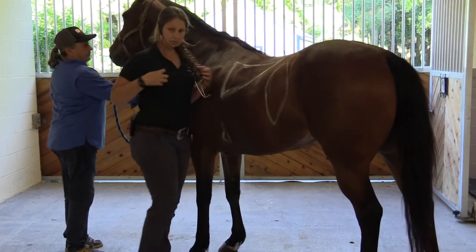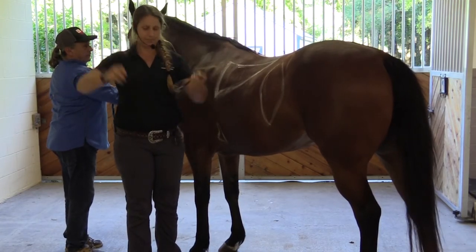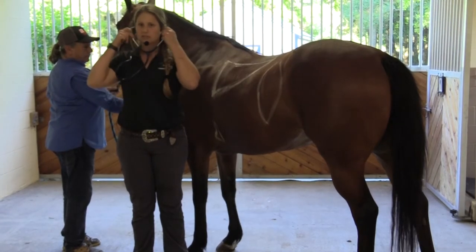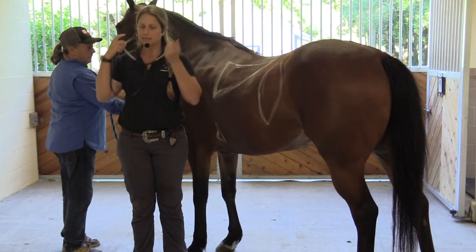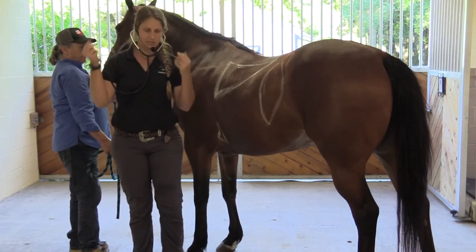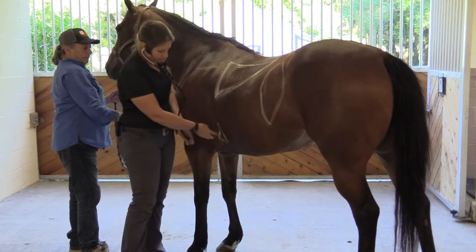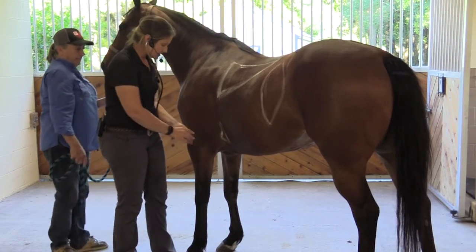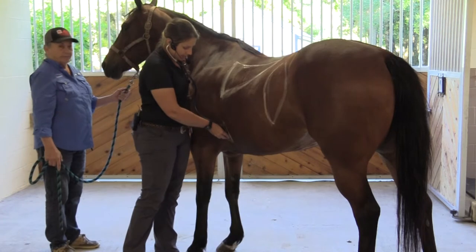Then we come down here, and this is where the stethoscope comes into play. Make sure you put it in correctly — a lot of times people put it in backwards and can't hear anything, because you're listening to the back of your ears. You want to make sure it's facing forward and into your ears. Then we go right here on the left side, right kind of up under their armpit area.